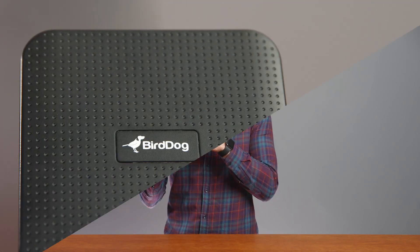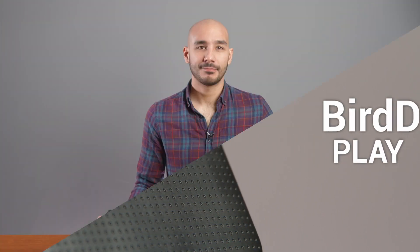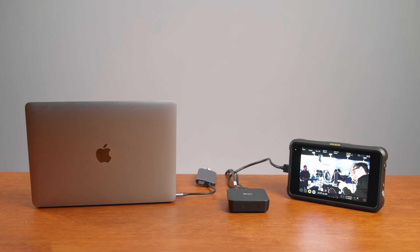Hey guys, it's Chris from Holden and this is the BirdDog Play. Play is the world's smallest full NDI decoder and it comes in at a suitably small price tag too. This unit will make large NDI deployments more accessible and will help to expand the scope of projects within a tight budget.